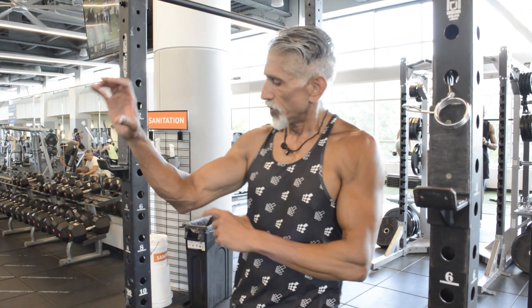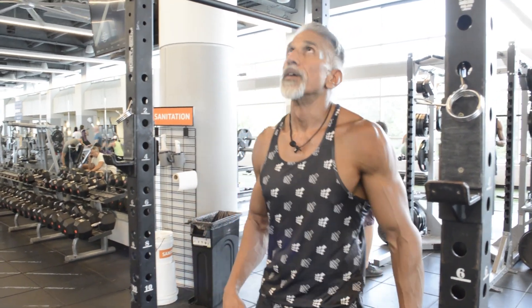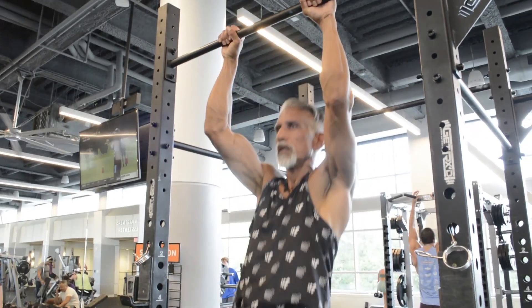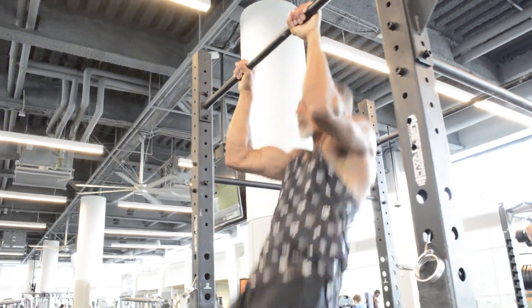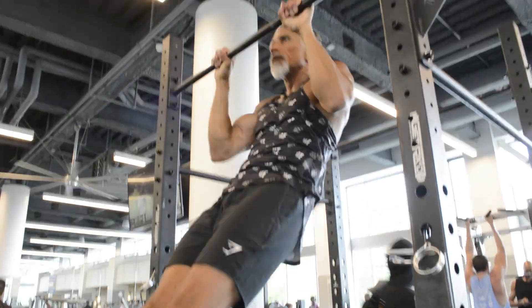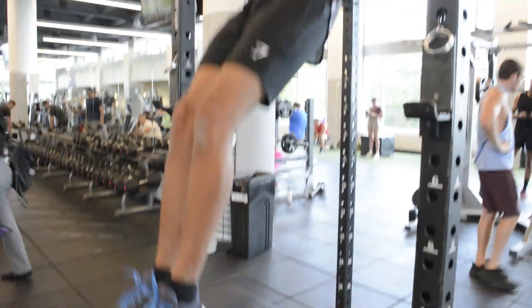Now we're going to do pull-ups. By having our arms facing away from us, we're engaging the brachialis and brachioradialis. This simple pull-up is great for your brachialis and brachioradialis.